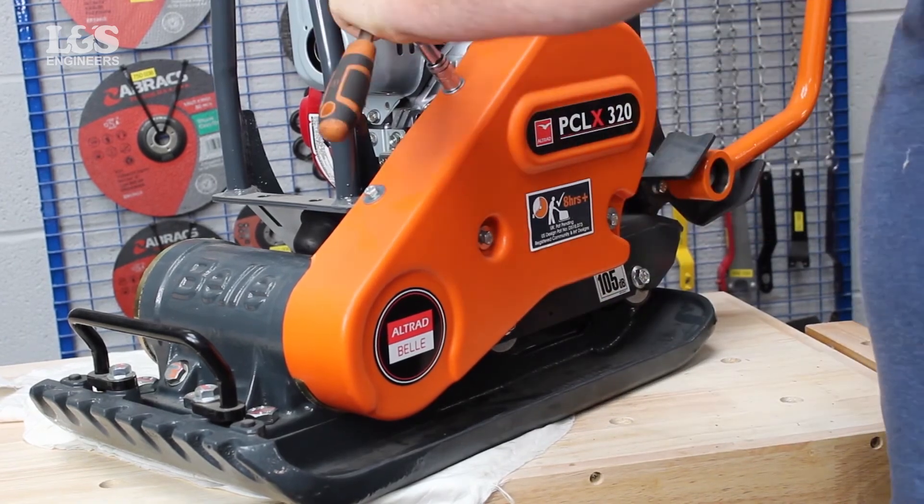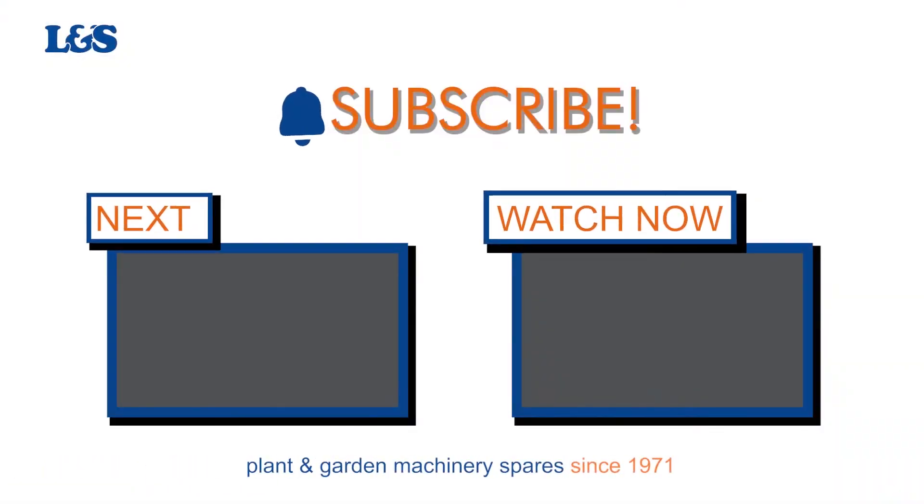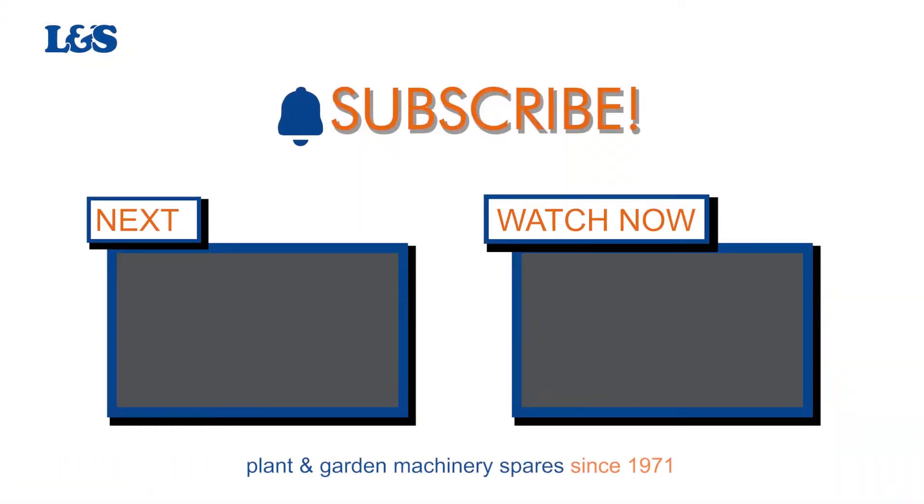That's how you change the vibration unit on a Bell PC LX320 plate compactor. All the parts and tools needed for this task are listed in the description below. Please like, share and subscribe if you found this video helpful.